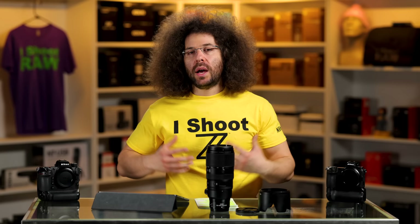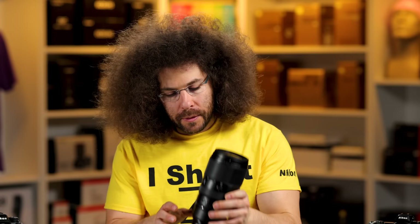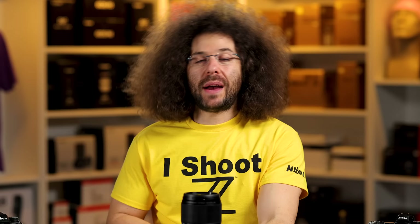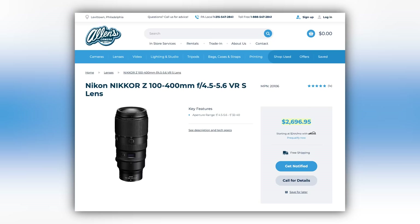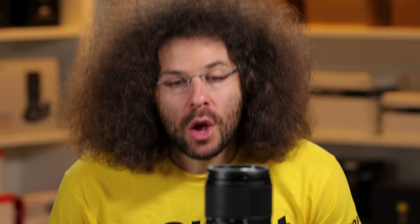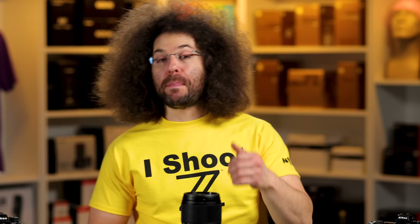There are two more tests to do: the sniff test and the wind tunnel test. Sniff test — it smells expensive. It is pretty expensive, but it's the only option you have if you need a lens like this at $2,696. Wind tunnel test — oh my God, it stops the wind better than anything I've seen. It passes the wind tunnel test.